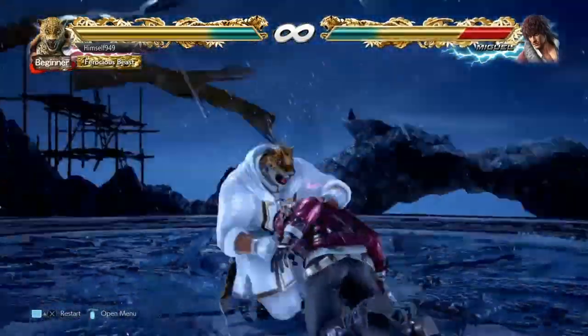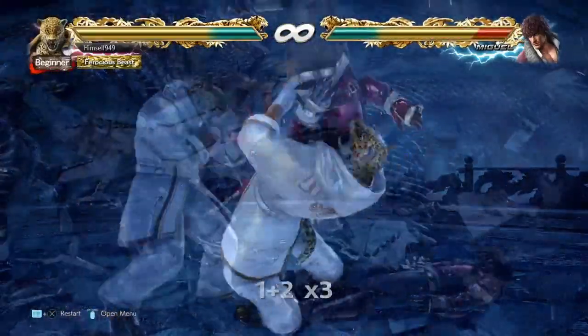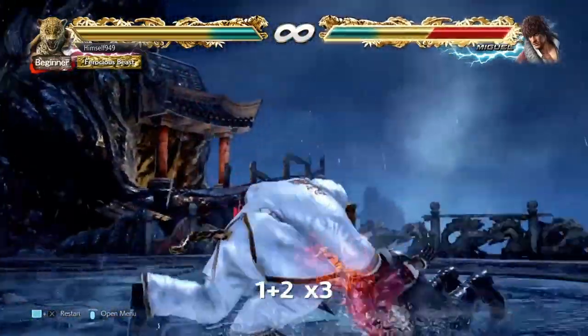So that's the screwdriver chain, but what about the 8-chain combo? Well, we need to go back to Stretch Bomb for this. Previously we did Backdrop, but what we need to do here is Cannonball instead. This is also unbreakable, and you can do it by mashing 1+2.